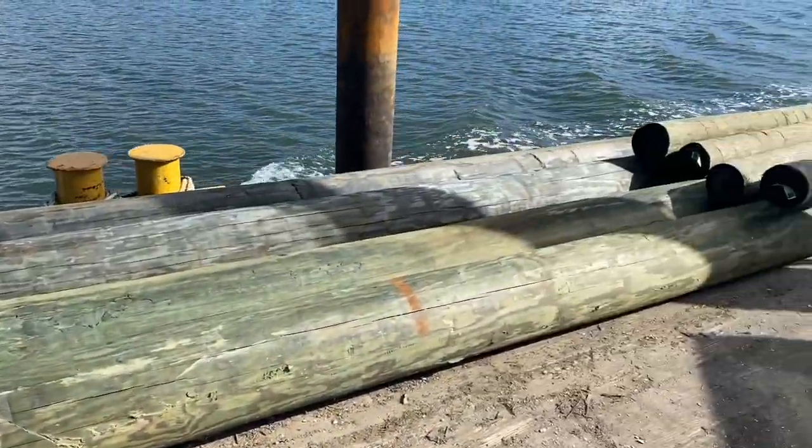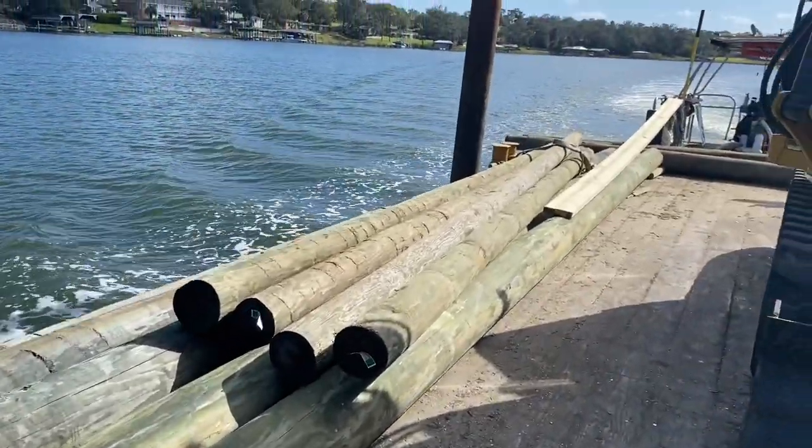35-foot pilings right here laying on the barge — just about takes up the whole length. You've got a 41-foot barge.